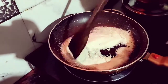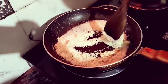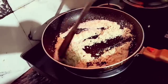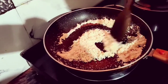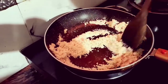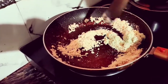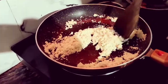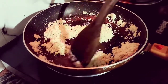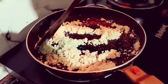Keep the flame at medium. Now we will roast the suji. Keep stirring so it doesn't burn. You can see the suji is completely white right now — keep roasting until it changes color.